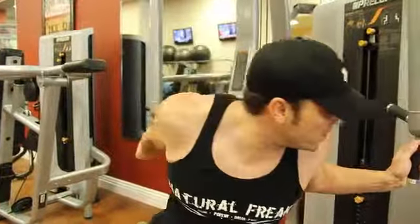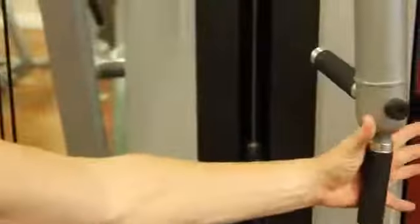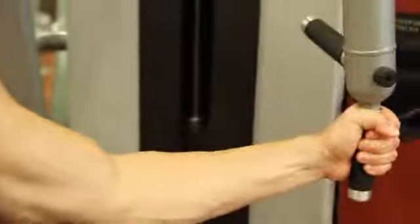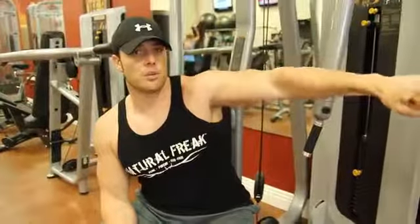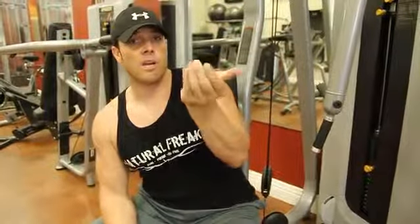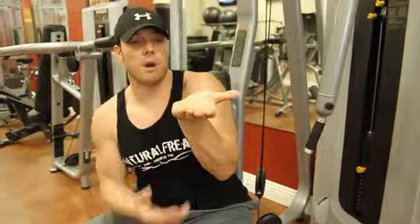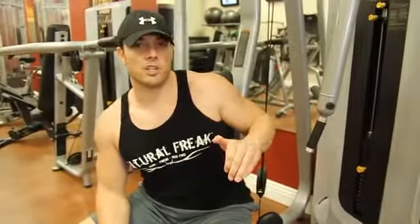If you notice, this particular machine has two different handle positions. It has a handle for what's called a neutral grip — this is a neutral grip where my hand is here. This is called a prone grip where my hand is over. This is called a supinated grip where my palm faces upward. This particular machine allows these different grip positions, and you guys have to understand why.